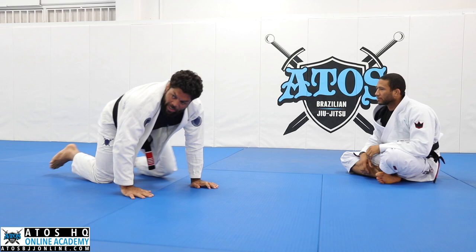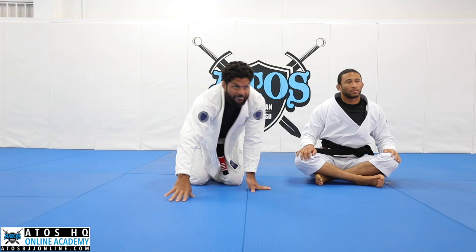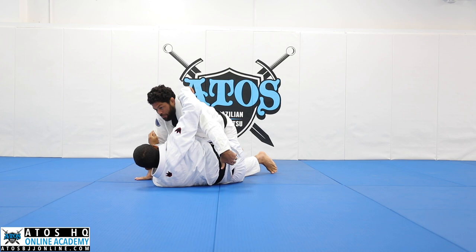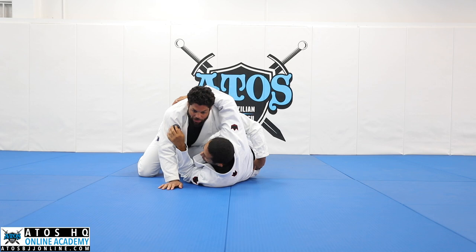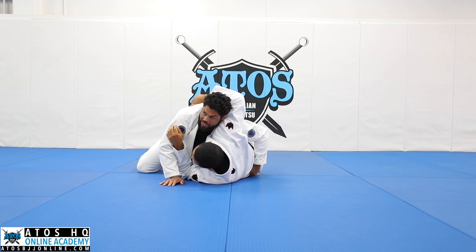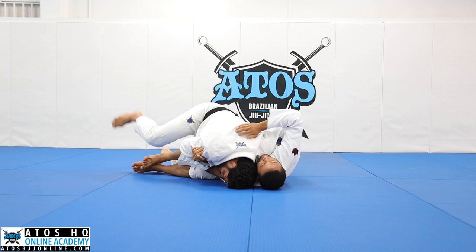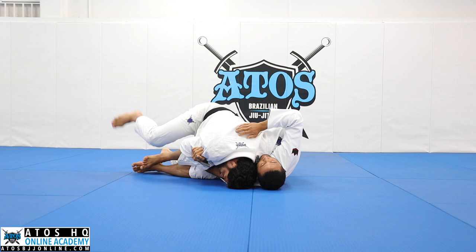Student: When you have the side smash, your left hand on the belt — is that pulling or what's it doing? Andre: My left hand — I don't want to have a gap between my forearm and his body, so I always put my forearm against his body. Now I put my shoulder against him like this. I'm pulling and making contact with my shoulder on his chest.